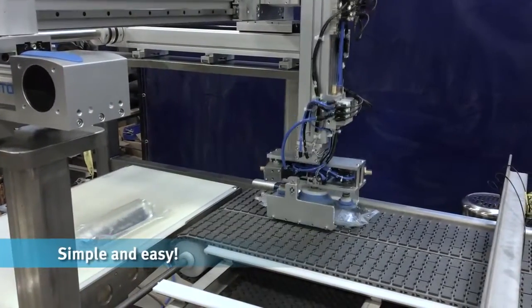Festo makes design, assembly, and commissioning simple. Try our handling guide online and motion control package today.